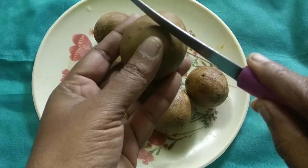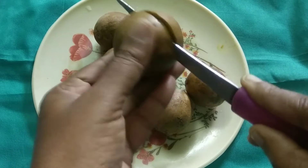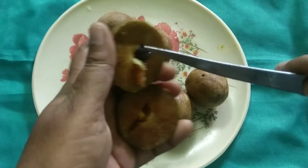I am using this. I am cutting it. I am cutting it and put it in a bowl — it feels so easy.